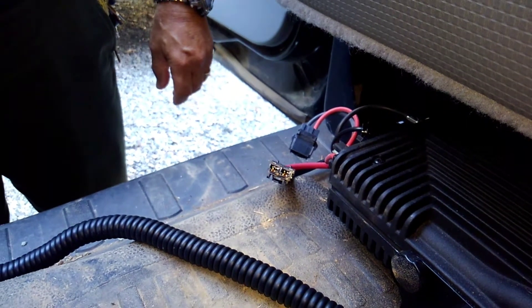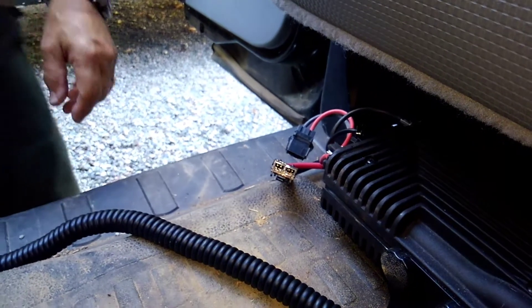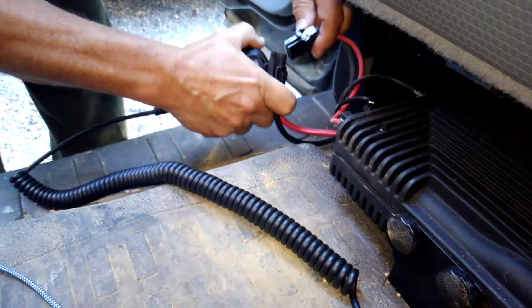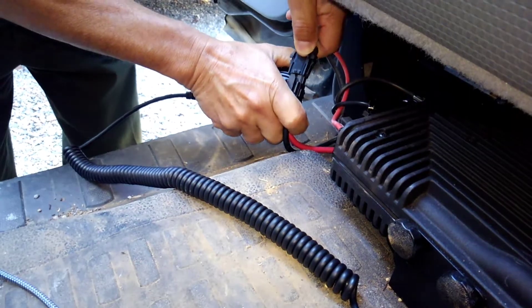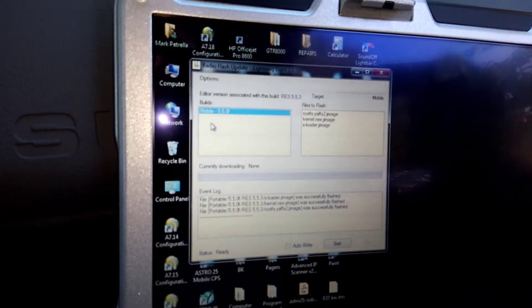We're going to hold the push-to-talk button down on the microphone and connect the power up. It detected that it's a mobile radio.